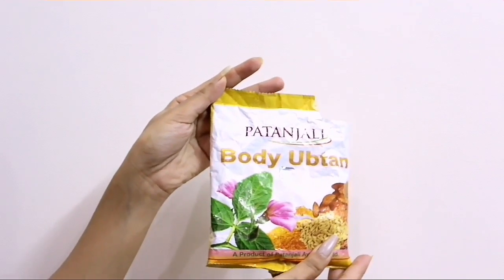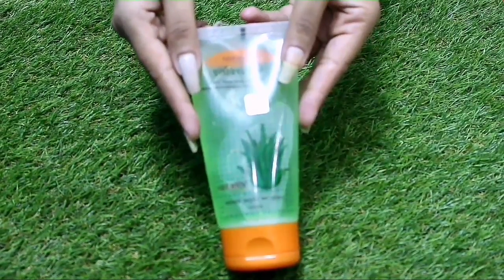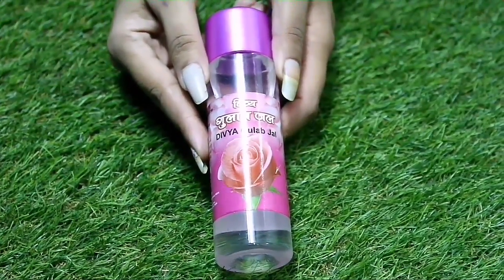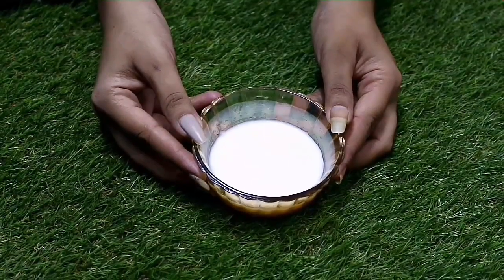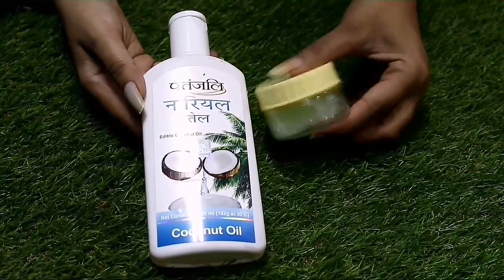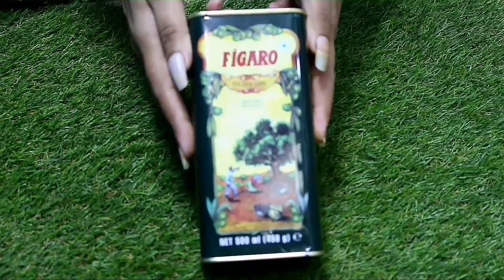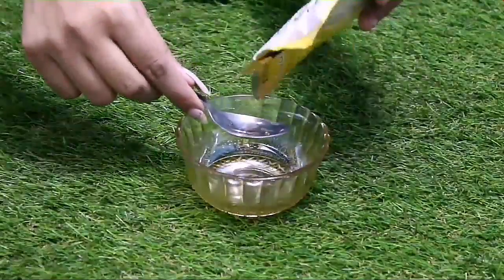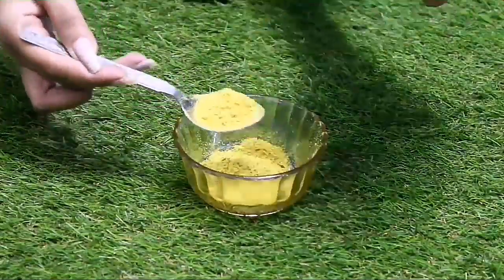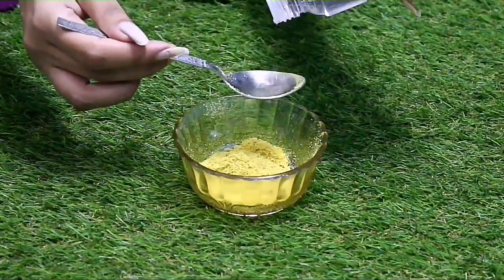Start by taking a body ubtan. Here I'm taking Patanjali's body ubtan, which is ready and easy to use. Next I'm taking some aloe vera gel — you can go for the natural extracted aloe vera gel too. Next you will need some rose water and some milk mixed with milk cream, which we also call malai. Next you can use some coconut oil. Here I'm taking my DIY body butter — the link will be given in the description box below. Next you will need some olive oil.